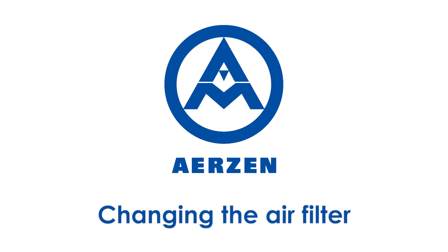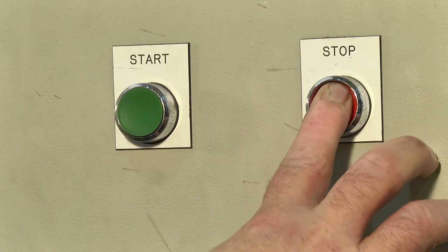Changing the air filter on an Ertsen blower or compressor. Before working on an Ertsen machine, always ensure the power is switched off.